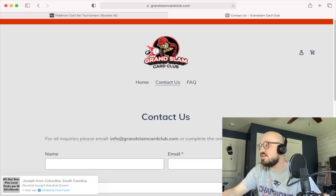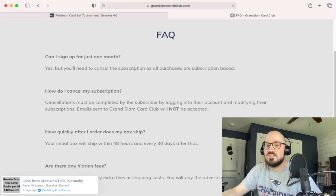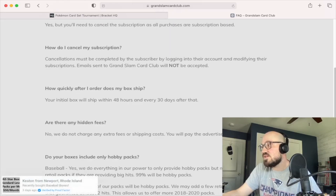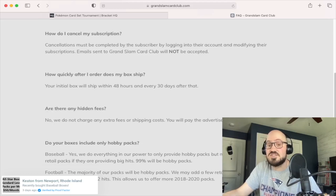You can obviously contact them on the site and check the different FAQs. Can I sign up for just one month? Yes, but you have to cancel the subscription — you can do it easily. I tested that out, so it's not like you're locked in once you sign up. They shipped the box out pretty quickly and there are no hidden fees. Shipping is included.